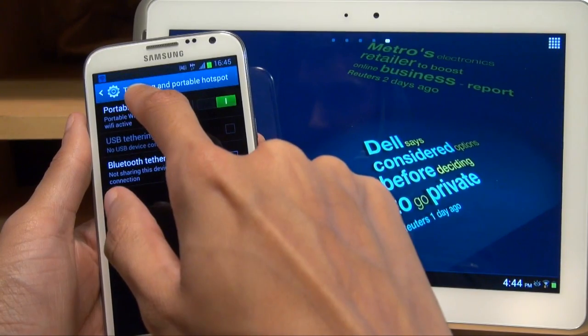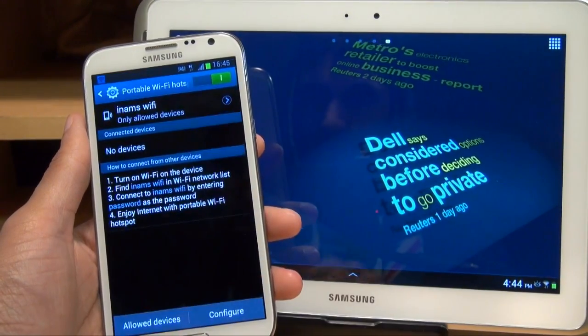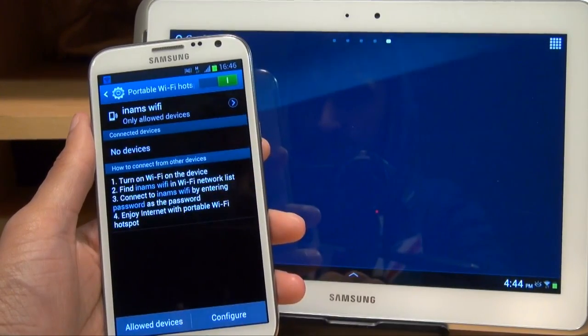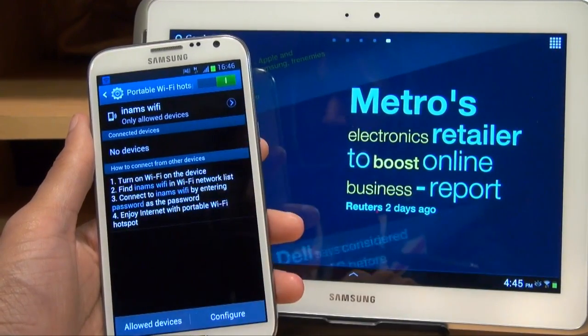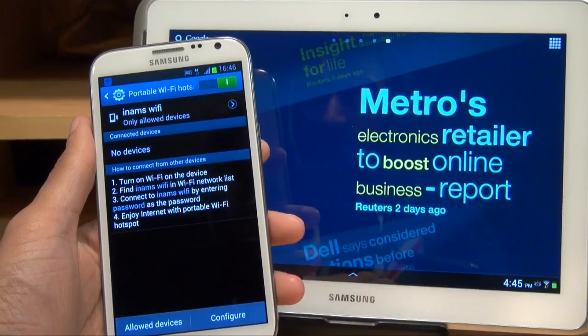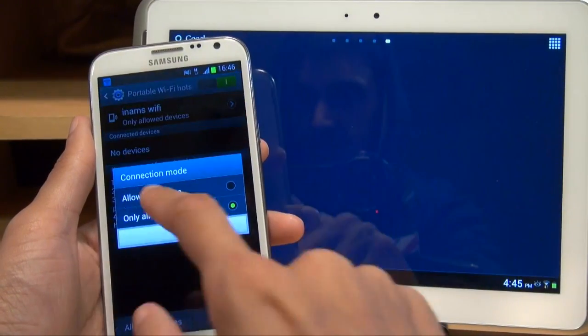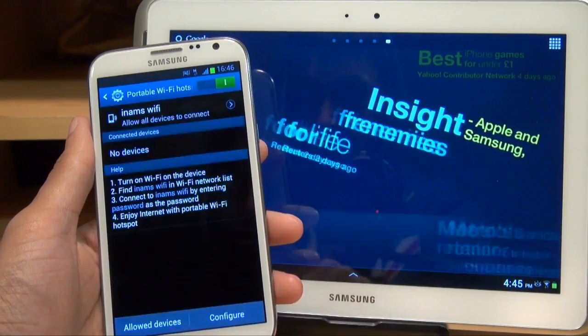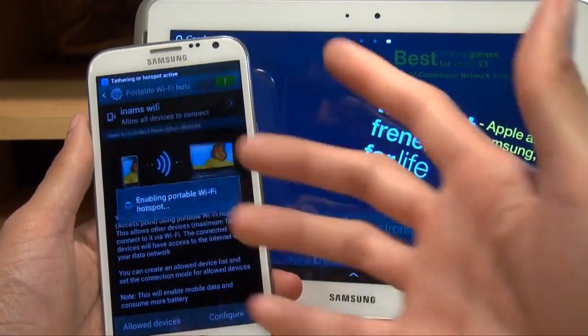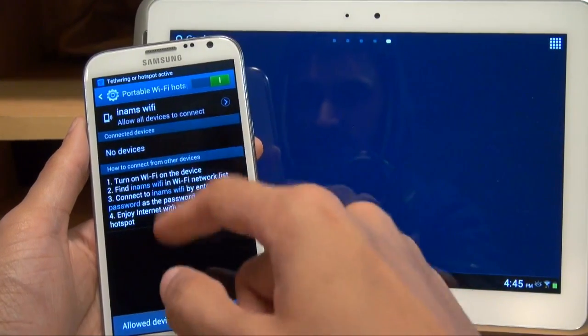Next we need to tap on it to see the configuration options. You can see it's called In-Ams Wi-Fi, and it only allows certain devices to connect. We're going to allow all devices to connect, so I tap on that and select allow all devices to connect. I've got a simple password set up for this, as you can see there.